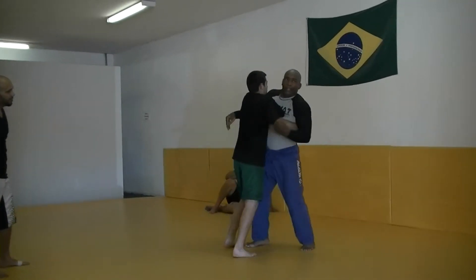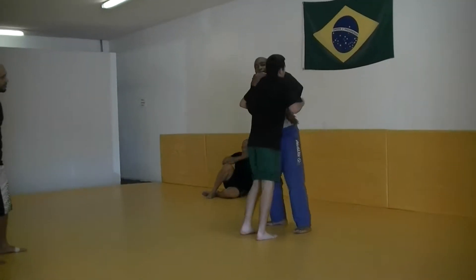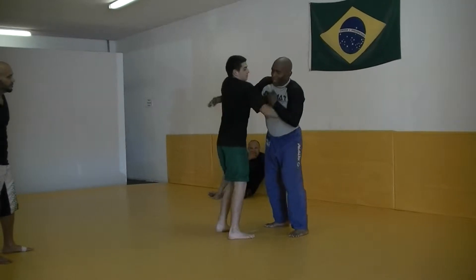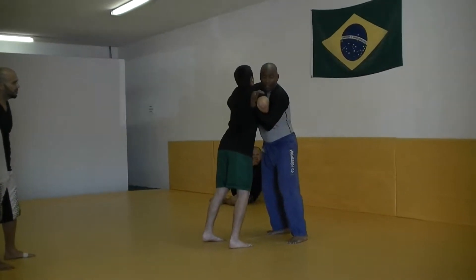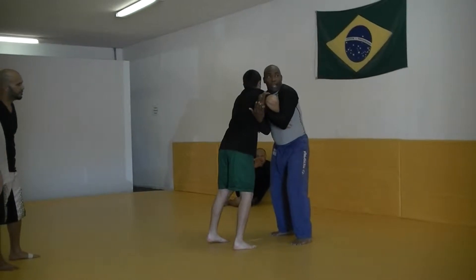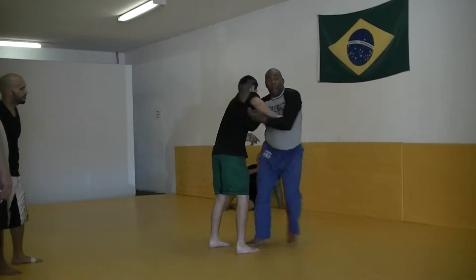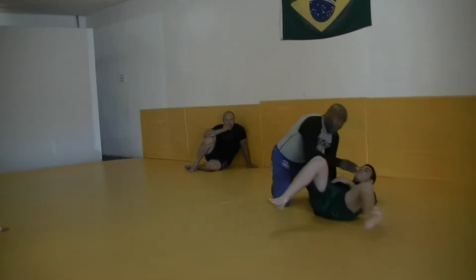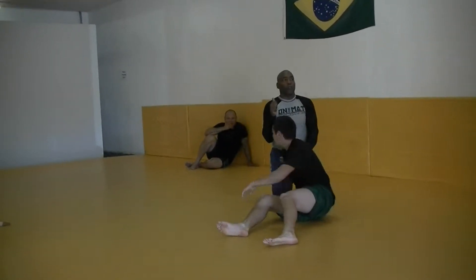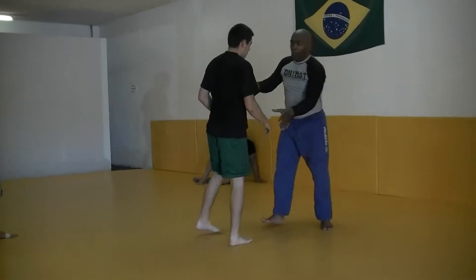He's pummeling in. Go ahead and pummel in. Pummel in again. Keep pummeling. Notice how we're pummeling here and I track right here. Either I can go here to the arm drag or I can go here. Because he's pushing into you so much, and all you need is that little space there.